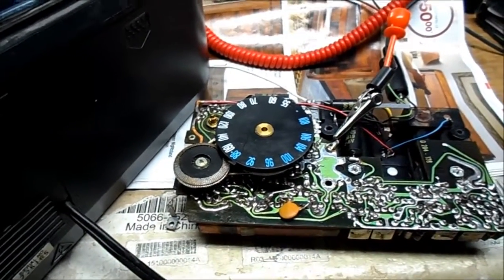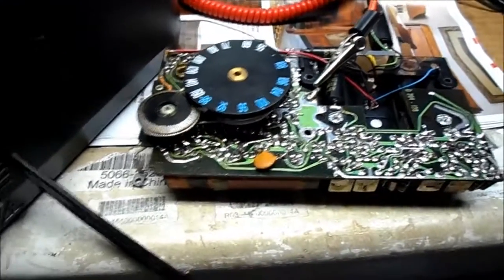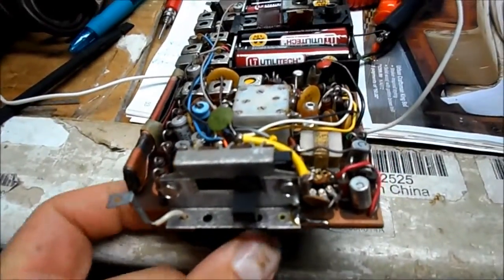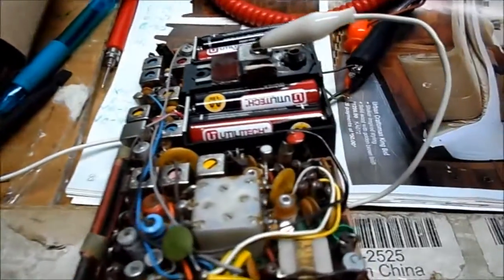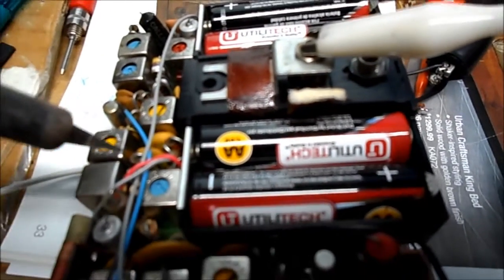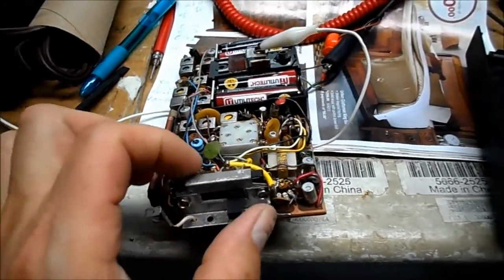So we're still going to look around the area of these IF transistors. I may try hitting them with the top of a soldering iron just to see if a transistor, a flaky one, will start conducting around. And there we have it. All I did was take the soldering iron and hit that transistor right there, and it went crackle, crackle, and it started playing.